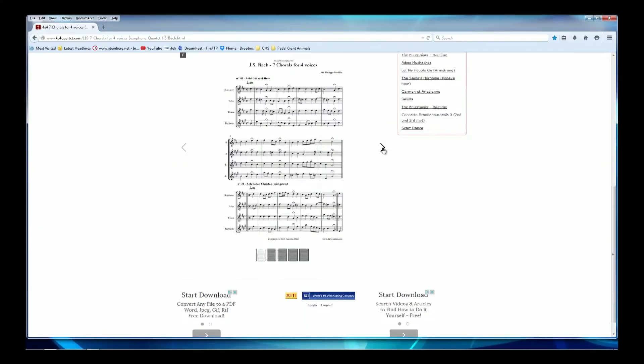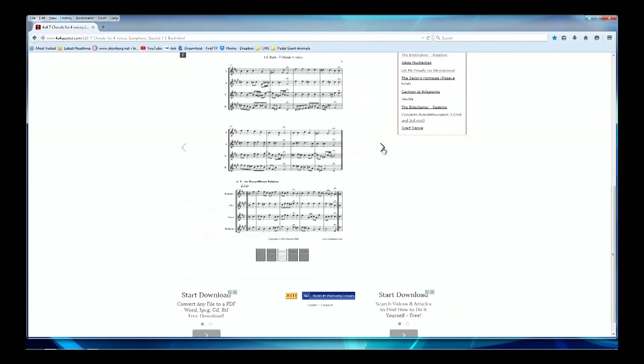In theory classes, I remember a major component of the study course was the construction of four-part harmonies. There are rules guiding the accepted manner in which you place the notes and how they move against each other. The master of these techniques was Johann Sebastian Bach. So for this video, I've chosen seven Bach chorales. These are fairly short, but should be perfect for the project. These chorales are often performed on organ and in vocal quartets. Here's the score I purchased and the saxophone parts for the chorales.